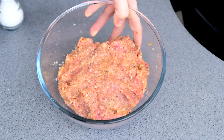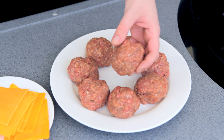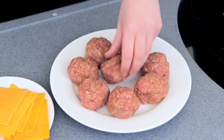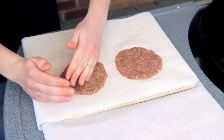Now place this into the fridge for half an hour so those flavours can all come together. And once out of the fridge, just roll them into eight equal size balls. I've also got some cheddar cheese cut into small pieces for the insides of the burgers, and large pieces for on top.